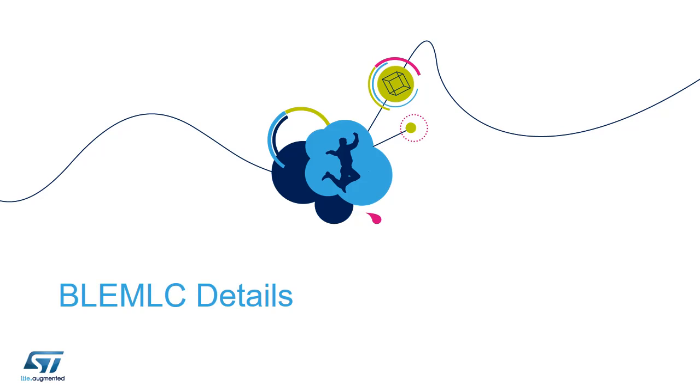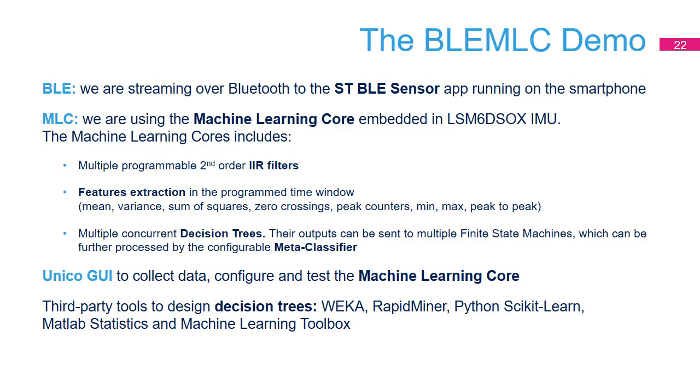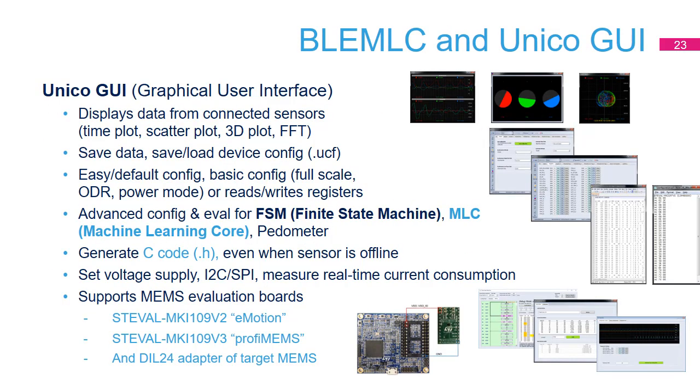The BLEMLC application included in the Pro Mode of the FPSNS-STBox1 functional pack uses the machine learning core embedded in the LSM6DSO IMU to identify activities: stationary, walking, running, and so forth. The MLC can be programmed using the Unico GUI for collecting data, testing, and creating the right program for the machine learning core.